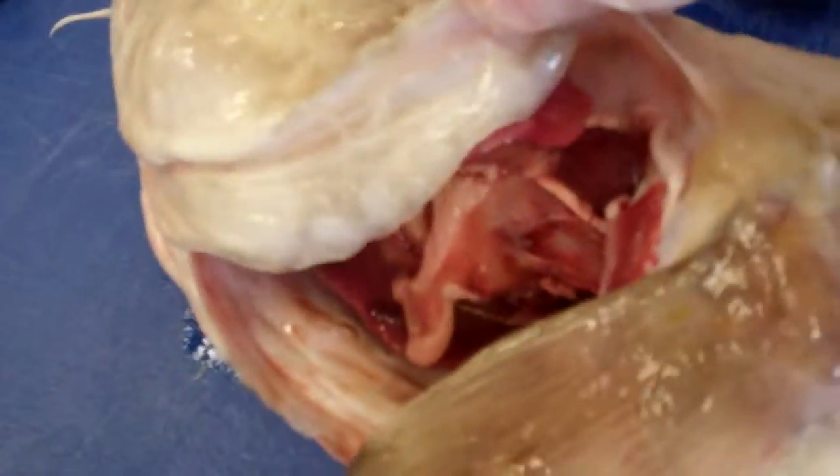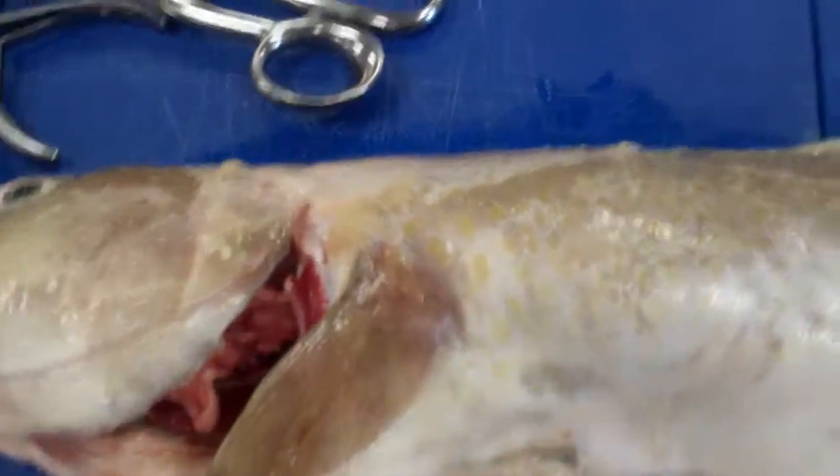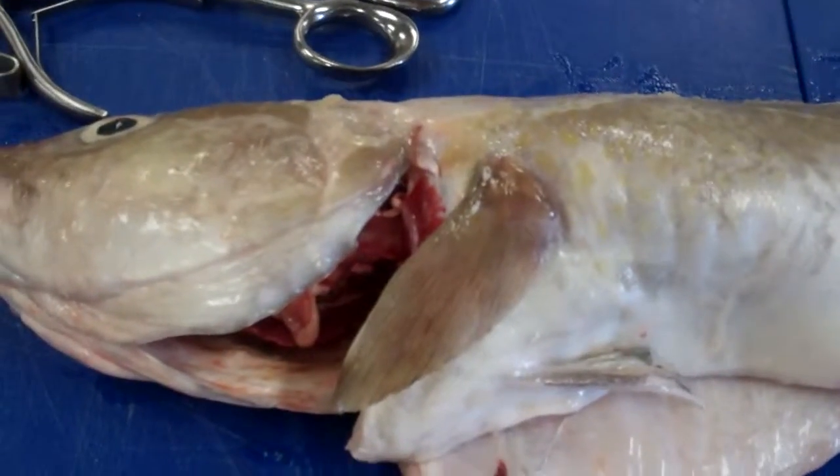As you can see, this one has been gutted. We check the gills again — they're nice, bright, clear red. Obviously, the older the fish gets, the darker they will get. Nice fresh smell from the fish, no smell of ammonia.